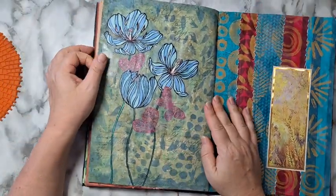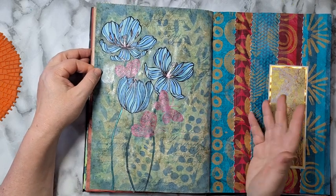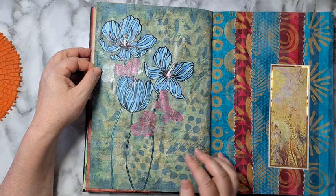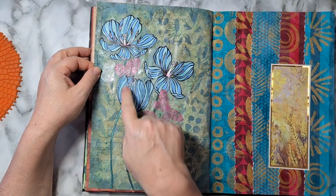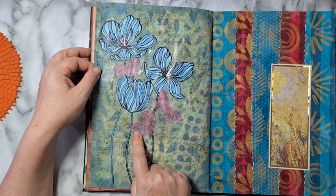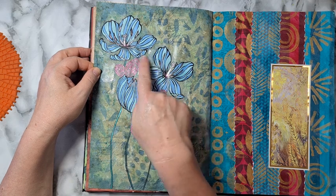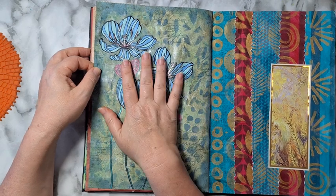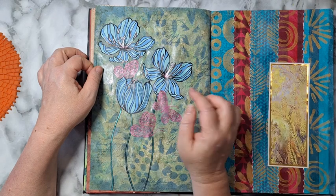I don't remember exactly what I did here, but I know there is some kind of paint and some stenciling. This is from a paper napkin that was white with black markings, and I just colored on the inside once everything was dry, using some gel roll pens.